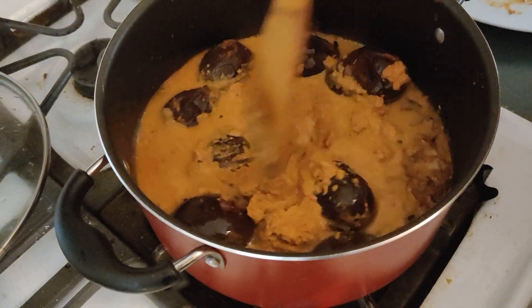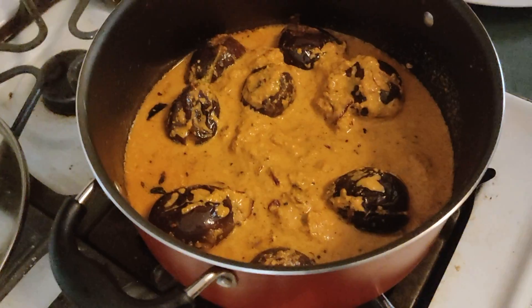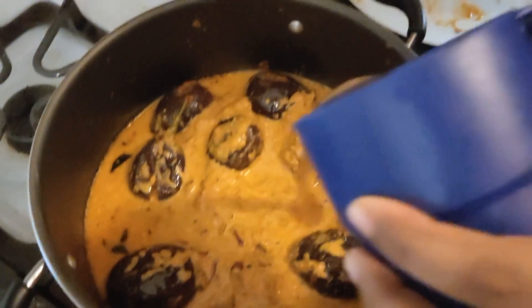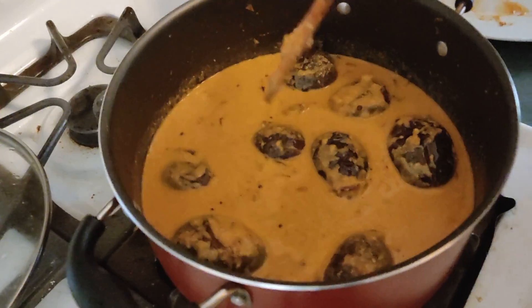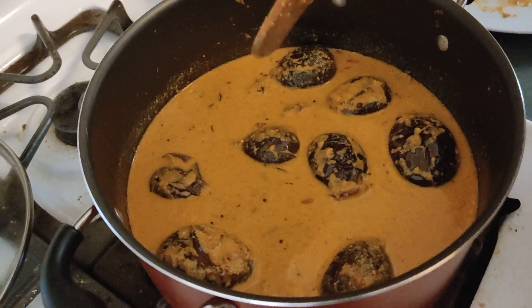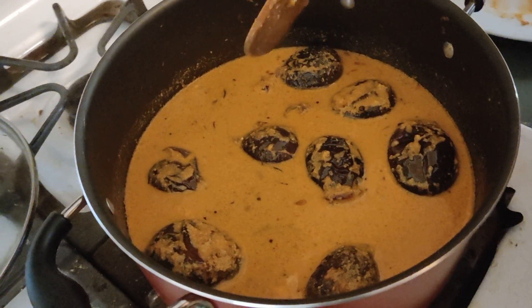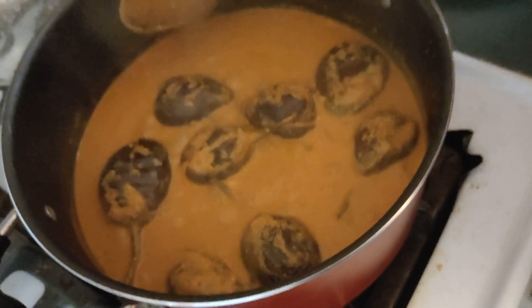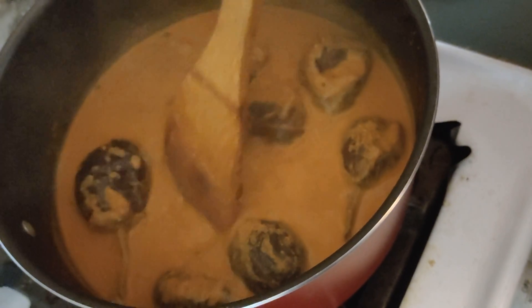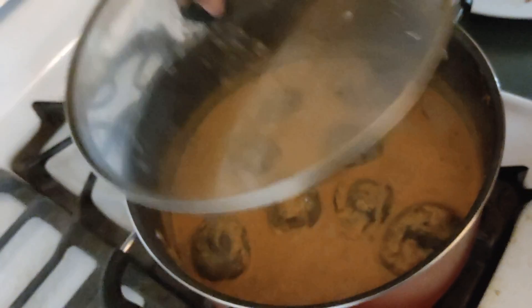Add a little bit of oil and mix it up. I will cook the final step — cook for about 5 minutes. Add some salt.